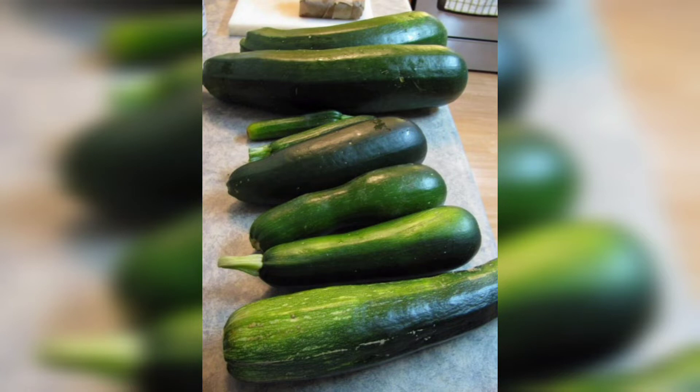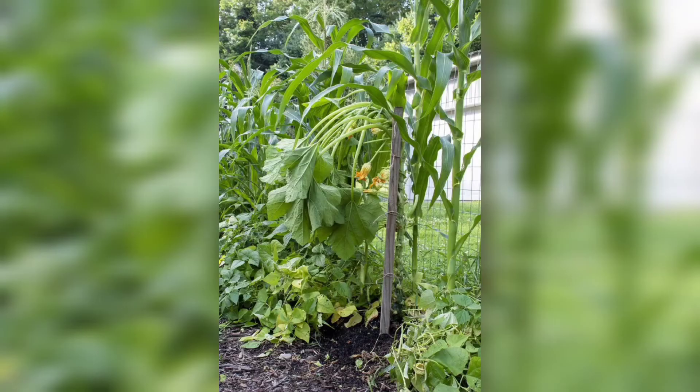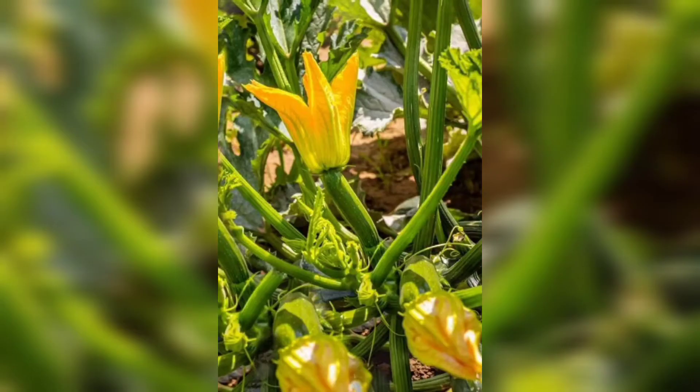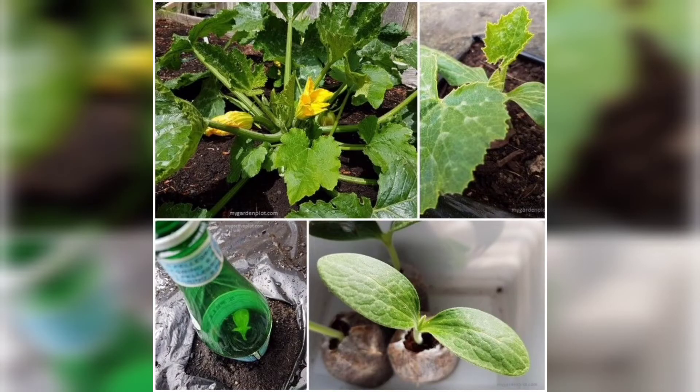1. Selecting the Right Varieties. Before you begin your zucchini growing adventure, it is crucial to choose the right variety for your lawn. Consider factors such as space availability, climate, and personal preference. Look for compact bush varieties if you have limited space, or choose vining varieties if you have room to let them sprawl.